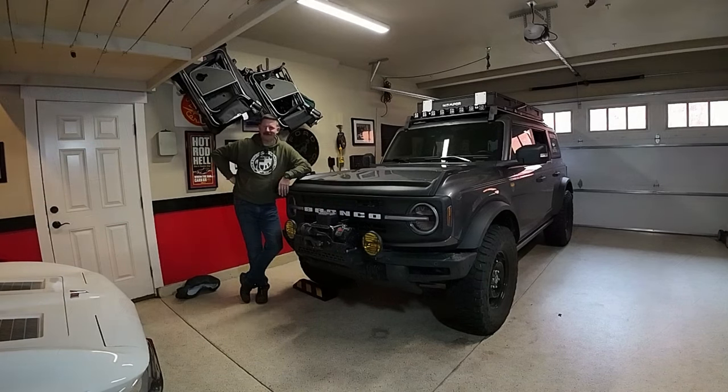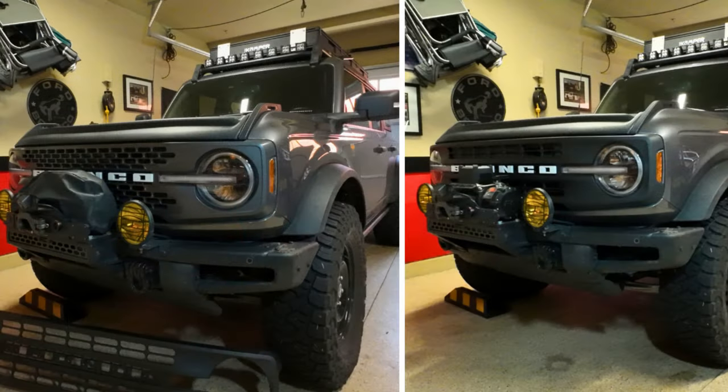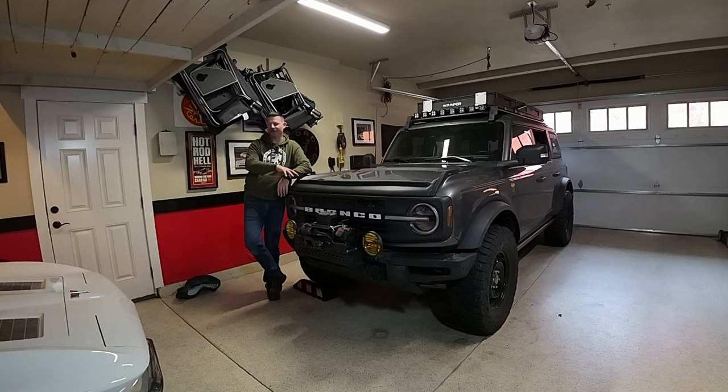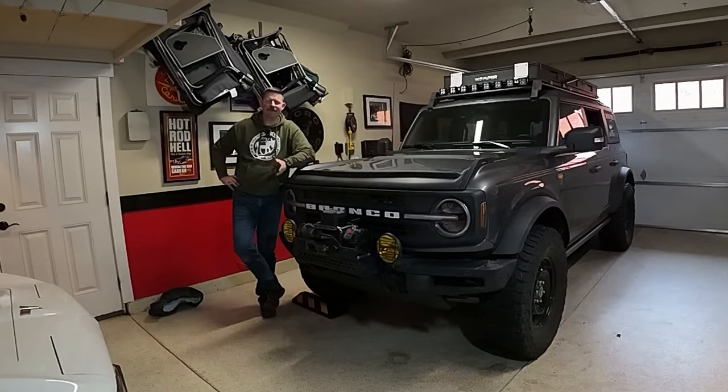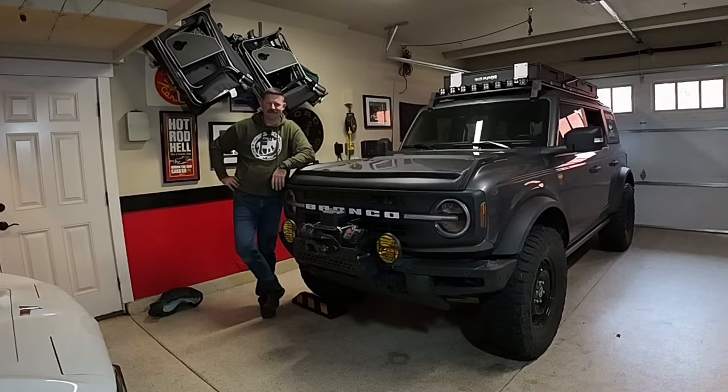I understand that this whole install is a little bit of a hack job — I don't really have all the proper mechanics tools. But if a guy like me can do it, anyone can do it. This is a Black Diamond grill on a Badlands Bronco, and really all you have to do is transfer the hardware from your old grill to your new one. Hopefully this video helped you out — if it did, please give it a thumbs up, maybe subscribe for more Bronco content, and I'll see you next time.